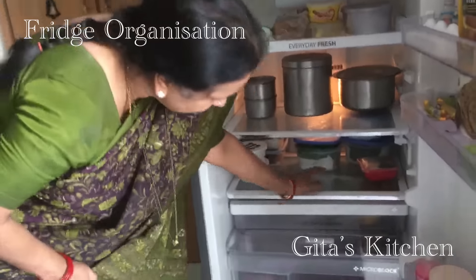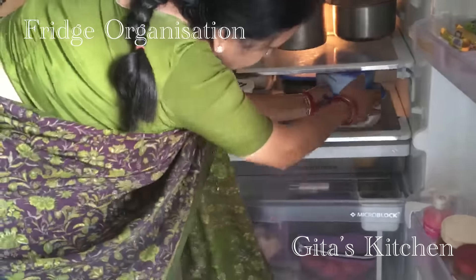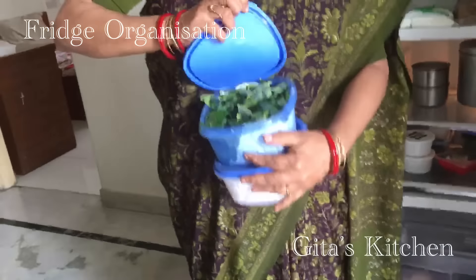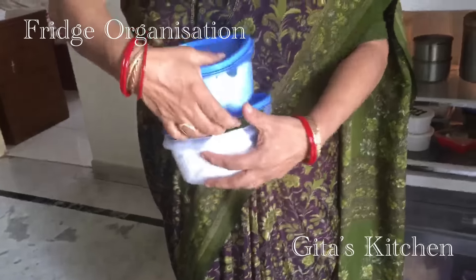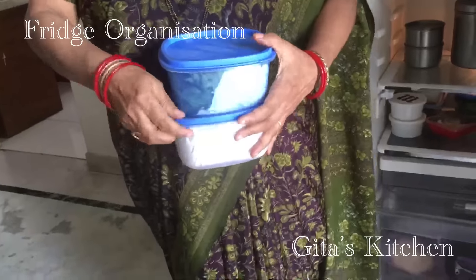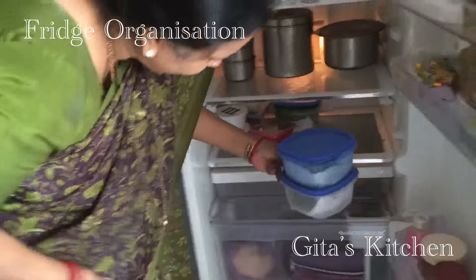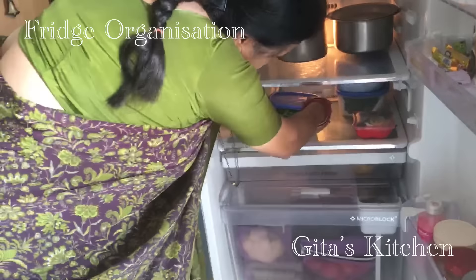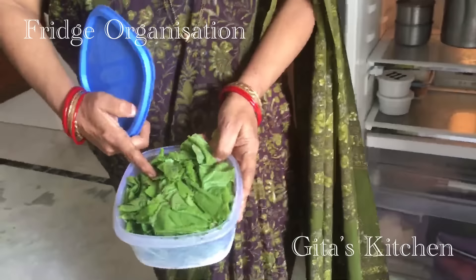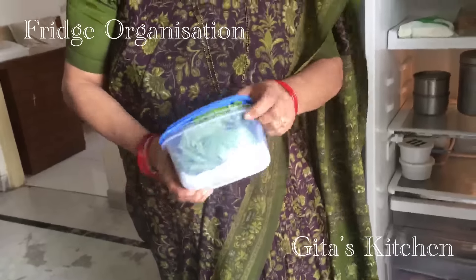This shelf has all my green leafy vegetables which I need every day — curry leaves, coriander leaves — all lined with absorbent paper in tight-fitting boxes so that they remain fresh for a long time. Nowadays I have started storing palak greens the same way, and I find it helps a lot. Otherwise, if you just put them in a bag in your crisper drawer, they tend to spoil very soon.